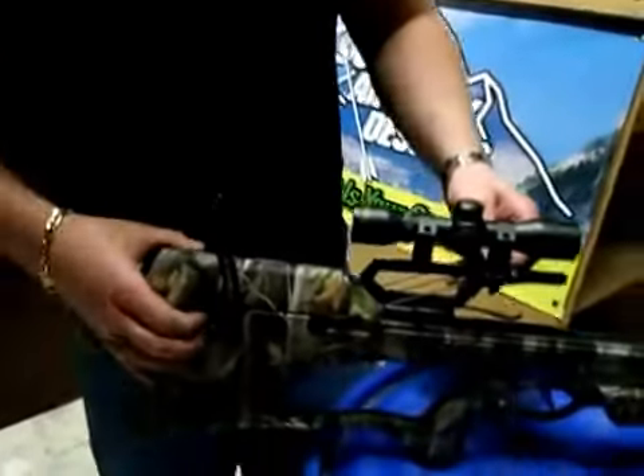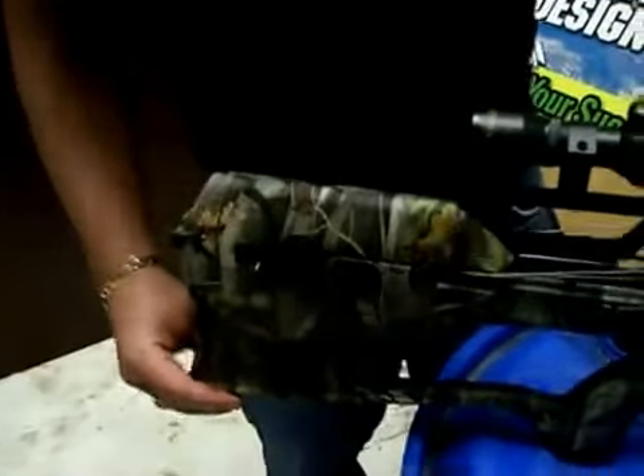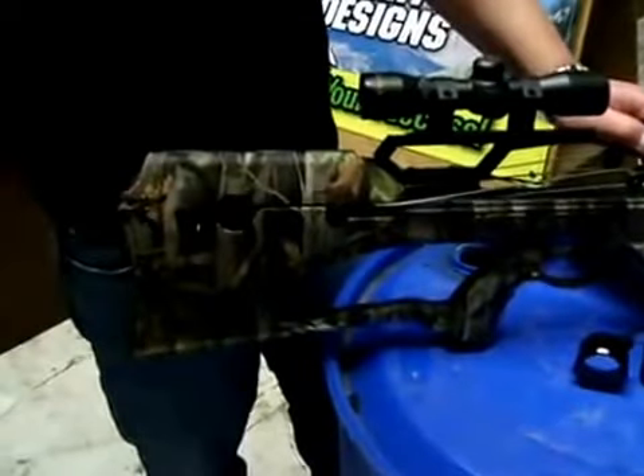We're going to go ahead and pull this back and down so this is free. Also, this handle easily comes off — a couple twists and it's out of your way. Throw it in your pocket.